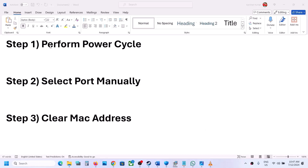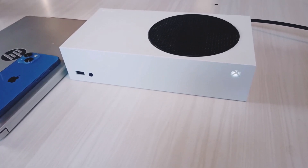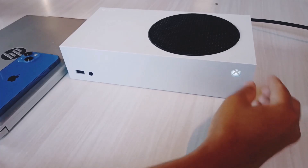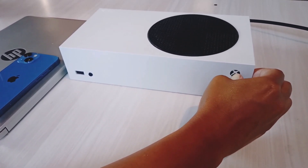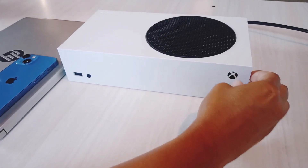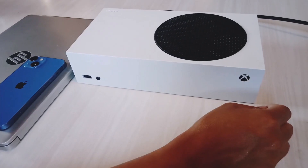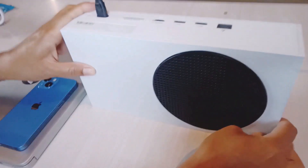The first step is to perform a power cycle. Press and hold the power button on your Xbox console to turn it off. Keep holding it until it's off. Now you can see it's off.